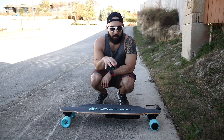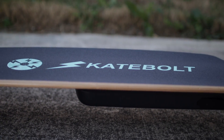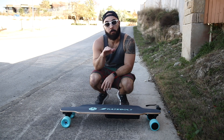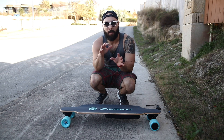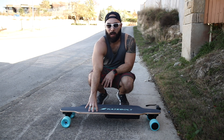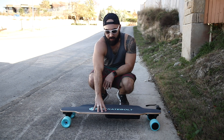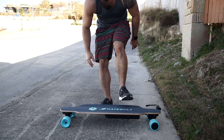There it is — the Skatebolt Breeze. This board is gonna be a fun one. This thing goes 19 miles per hour and has a range of a little over 14 miles, so I think it's right there in that nice comfortable zone. If you don't want to be going too fast, clipping at 25 and all that, 19 miles an hour is sufficiently fast, and the range of 14 miles is ideal.